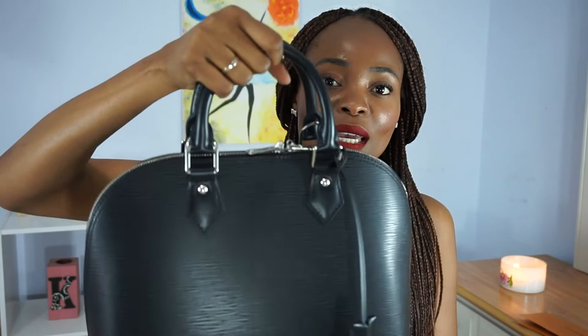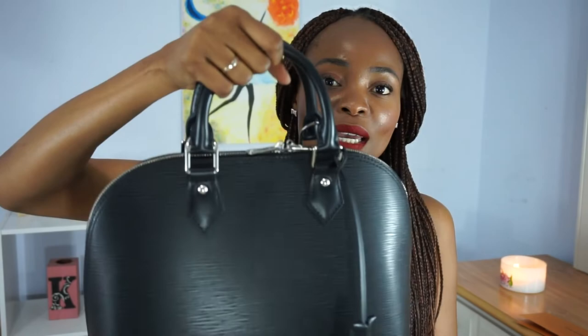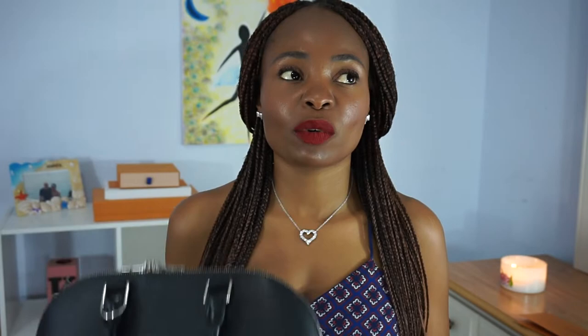They didn't have the epi electric in store when I went, and Joaquin was so nice — he just kind of talked me into this one. So here she is in all black, the epi leather, with a little key chain and keys hanging here, two top handles, and silver hardware. I absolutely love it.